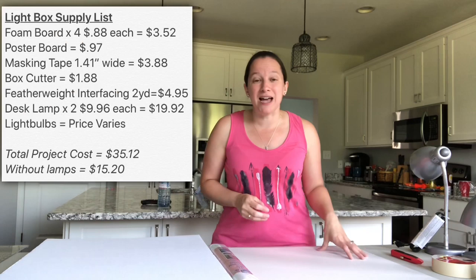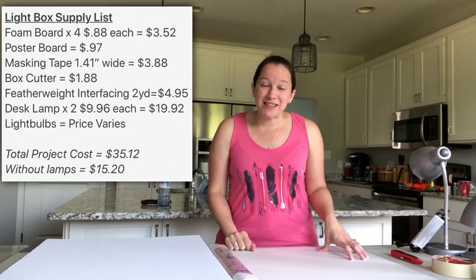So here is the supply list and the cost for those items. All right, so let's get to it and let's start our project.